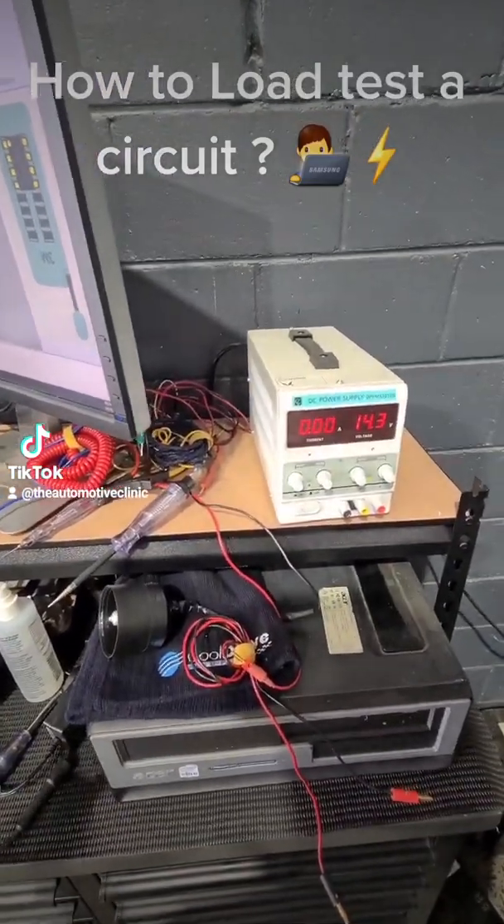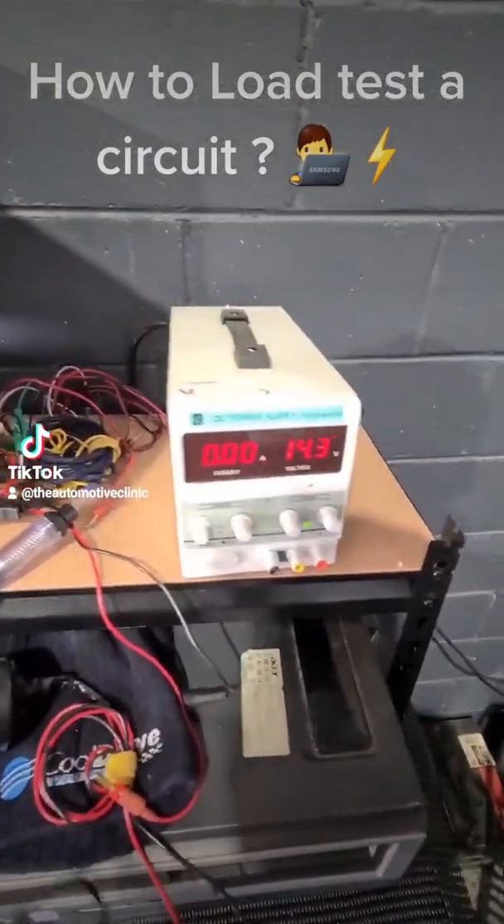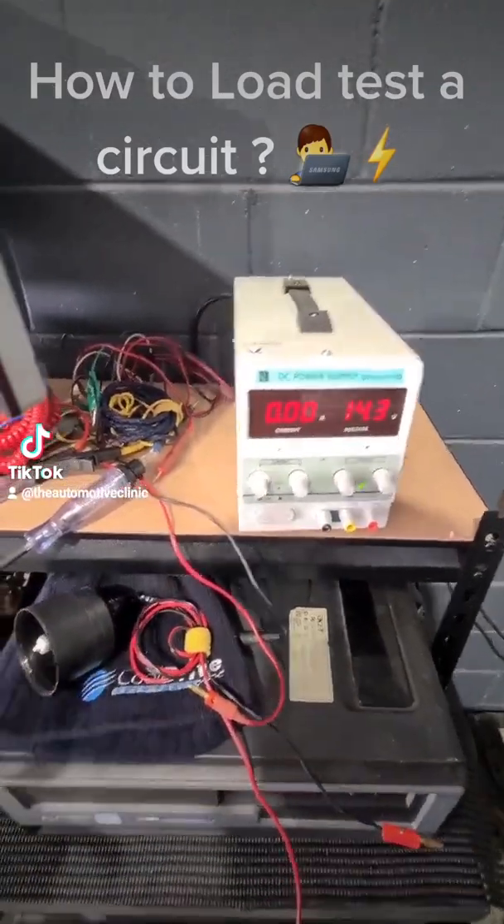G'day, Josh from the Automotive Clinic again. We had someone message on our TikTok requesting to know a little bit more about load testing and why we use certain test lights for certain different load tests.